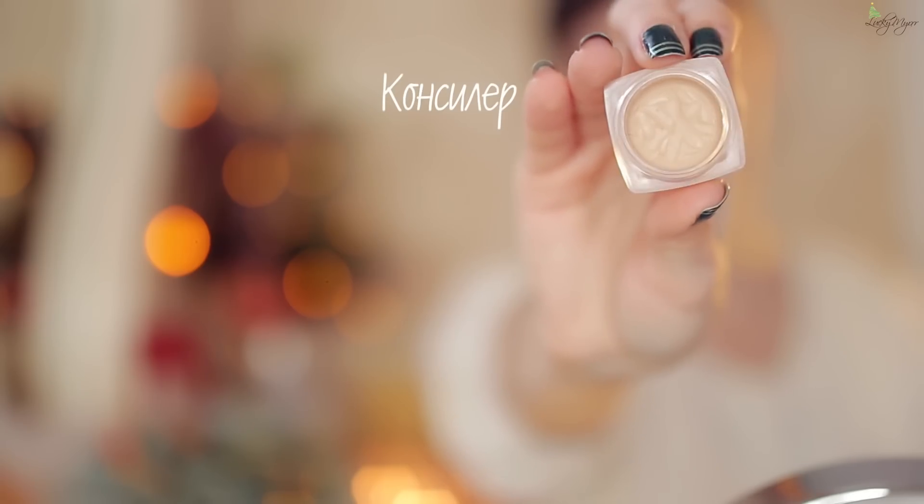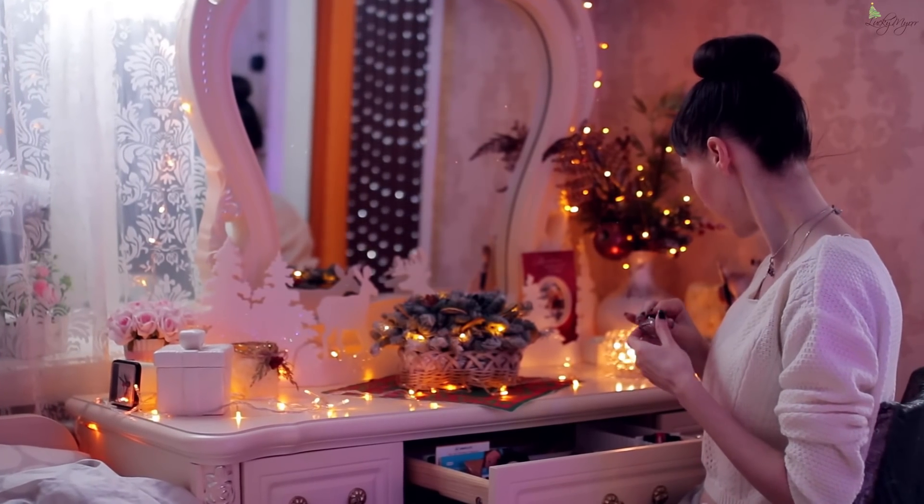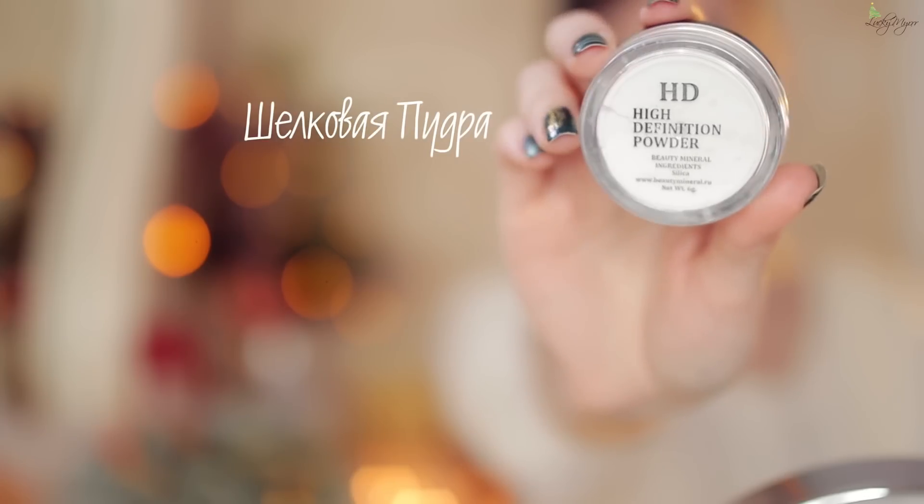Под глаза наношу кремовый консилер. Его легко сделать своими руками, смешивая рассыпчатую минеральную основу или консилер со смесью масел, подходящих для ухода за нежной кожей век. Чтобы снять излишки блеска и зафиксировать консилер, использую бесцветную шелковую пудру. Она незаметно сливается с кожей, предотвращая забивание консилера в складочки благодаря мелко микродисперсному помолу, оставляет кожу шелковистой и не пересушивает нежную кожу века.